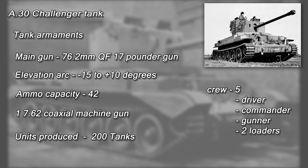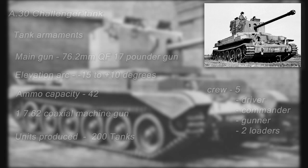The turret armour was around 63mm at the front, and on the last 100 tanks produced, the frontal turret cheeks were up-armoured with additional 25mm plates. The sides and rear of the turret were also 14mm thick.